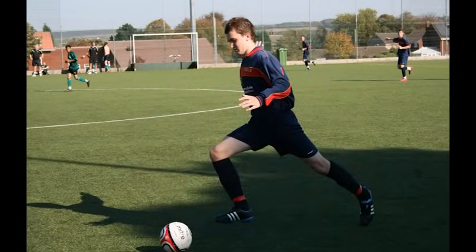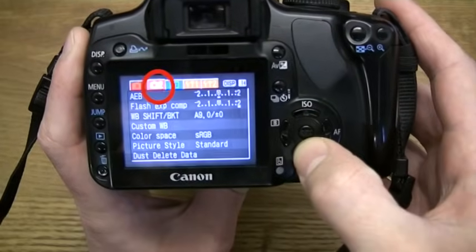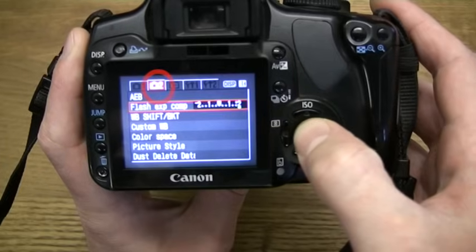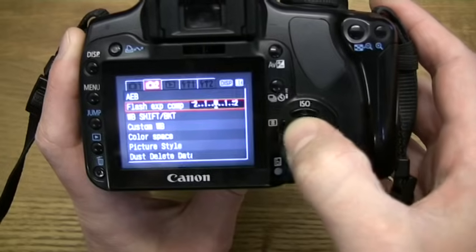In order to change the flash compensation settings we need to press the menu button, then go to the second camera menu and select flash exposure compensation. We can then select our desired flash exposure.